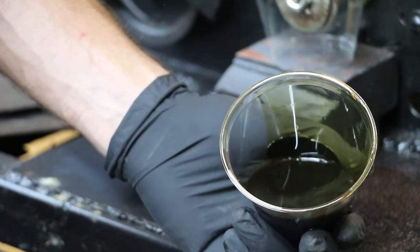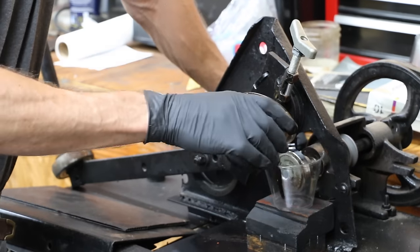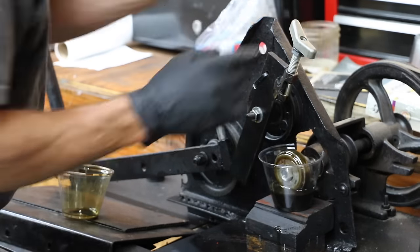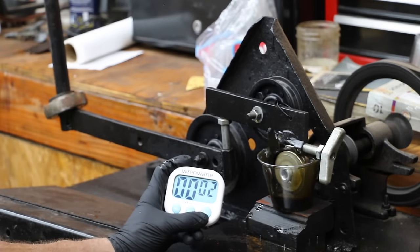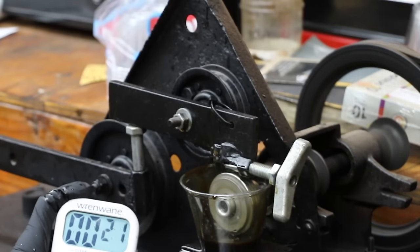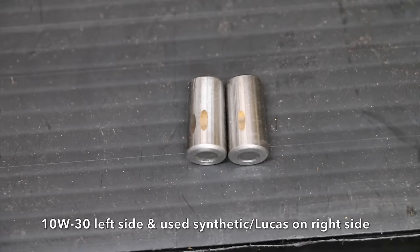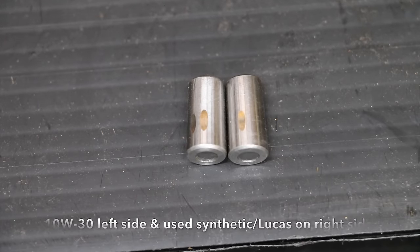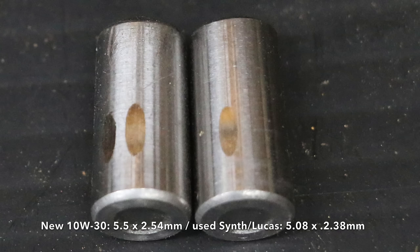This is the used oil we just pulled out of the engine. What I'll do now is pour this into the cup and do a lubricity test on it. I use synthetic oil as well as Lucas, which helps explain why there's less scoring on the bearing on the right compared to the 10W-30 conventional.